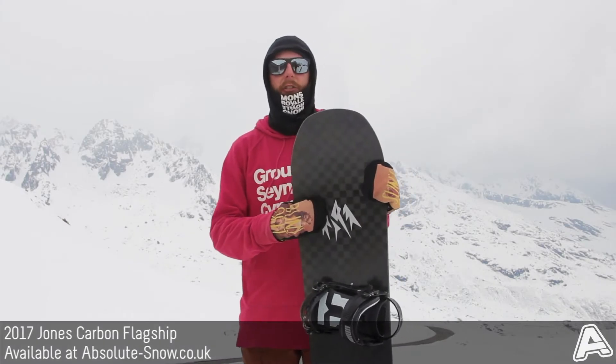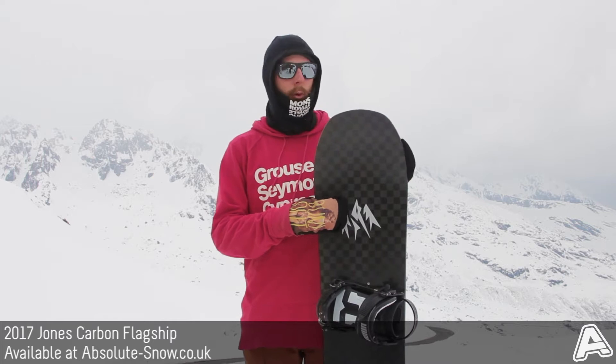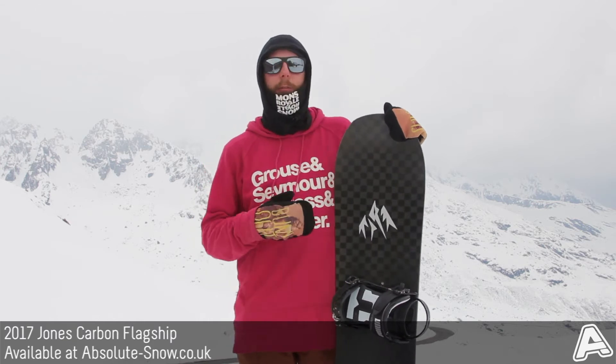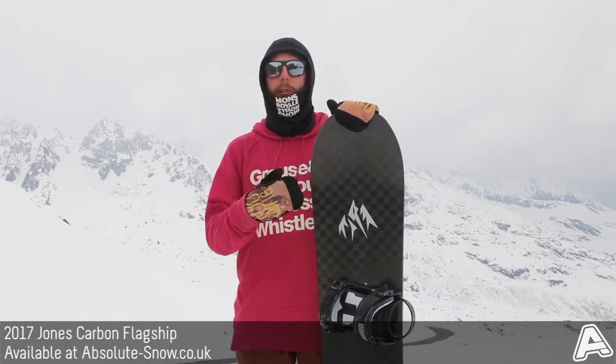This is the 2017 Jones Carbon Flagship board. This is a high-end freeride board with a directional shape and an ultra responsive flex. It's got a really beastly 10 out of 10 flex — this is the stiffest board that Jones make, so you get loads and loads of power and performance from the board.